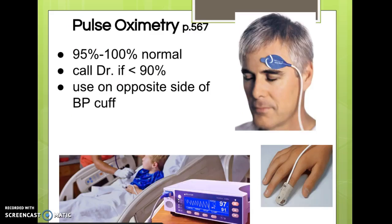Pulse oximetry is something you're all familiar with from clinicals. When I was in nursing school, we called it the ET finger because it makes your finger glow red like ET's. You can also put it on the forehead or earlobe, but usually we put it on one of the fingers.